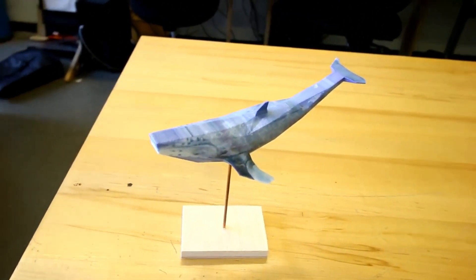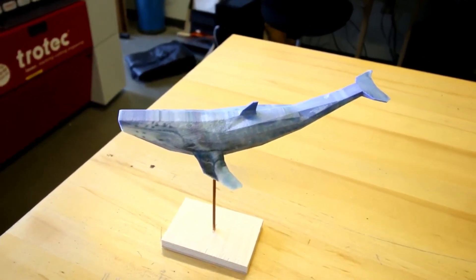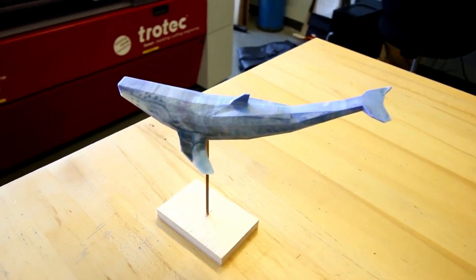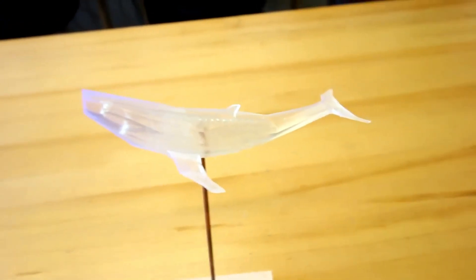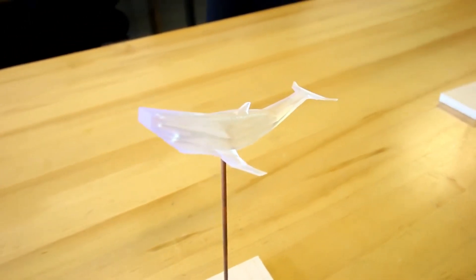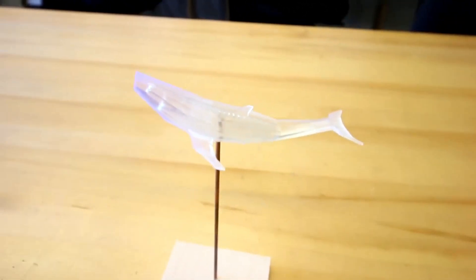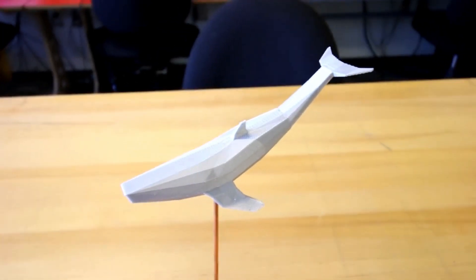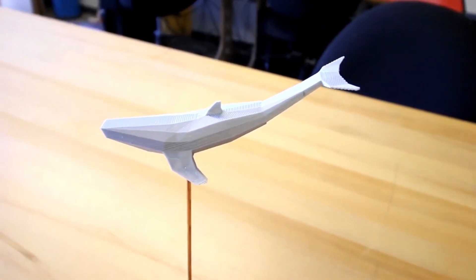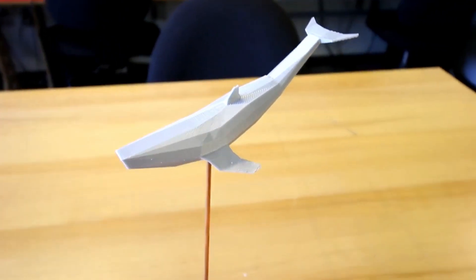We did a whale project where we made the same model on all of our different machines to show the differences. This one was made with our ZCorp printer — we were able to take a photo of a whale and put it on the side of the object, as you can see with the ink. This is our resin-printed whale, printed with clear resin, giving it a purple luminous color. You can see the structure on the inside. Here we have our extruded plastic whale made on the Ultimaker 3 — the geometric whale shape — and all of the PVA material was washed off afterwards.